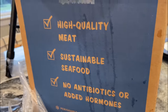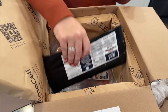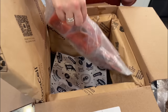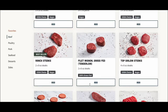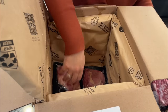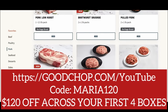This video is sponsored by Good Chop. I receive the medium size box from Good Chop each month and I love it because I always know I have high quality meats and seafood sourced from the U.S. at the ready. Good Chop carries my favorite steaks — ribeye and New York strip — and since the boxes are customizable, I switch off each month to try new things. They have over 60 high quality cuts to choose from. Go to goodchop.com/YouTube and use code Maria120 to get $120 off across your first four boxes.